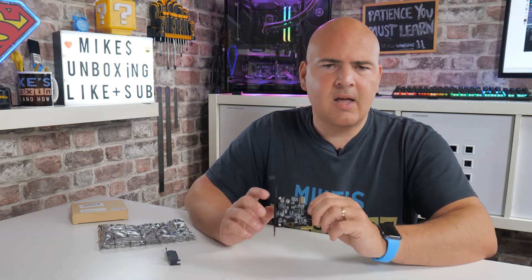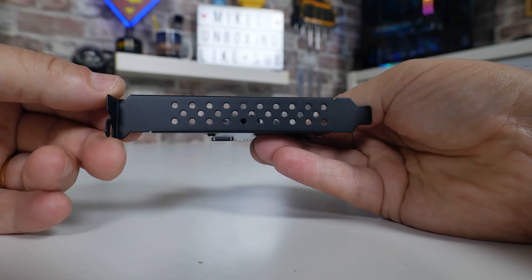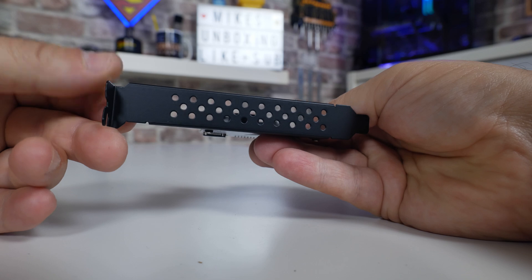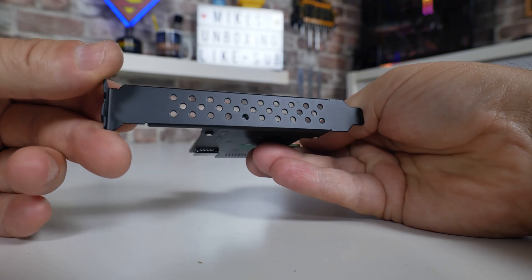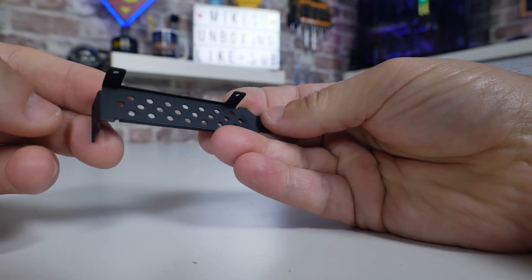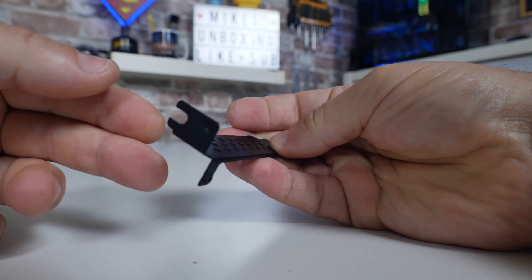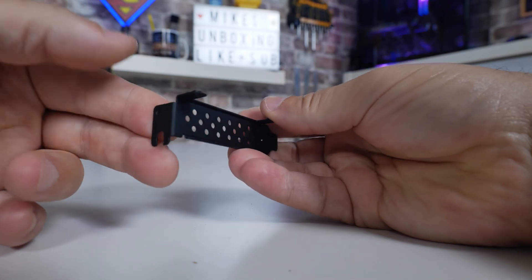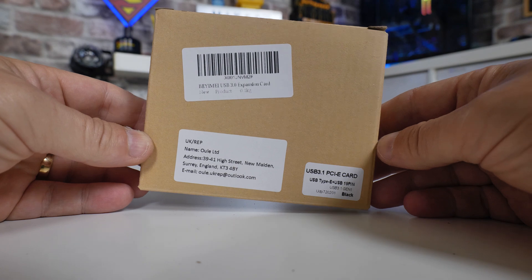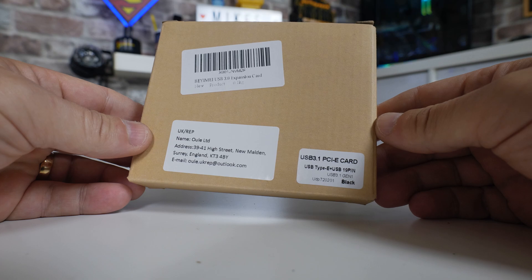So what do you get in the box? Well, actually not a great deal for your money. This one costs something in the region of £20. You do get the full-size bracket attached in the box, and you also get a half-height bracket included, so if you have a small form-factor PC you can attach that. Sadly there's no screwdriver included, but it is just a simple cross-headed screwdriver you need. The packaging itself does leave a little bit to be desired — it's basically just a brown cardboard box with a couple of stickers on.